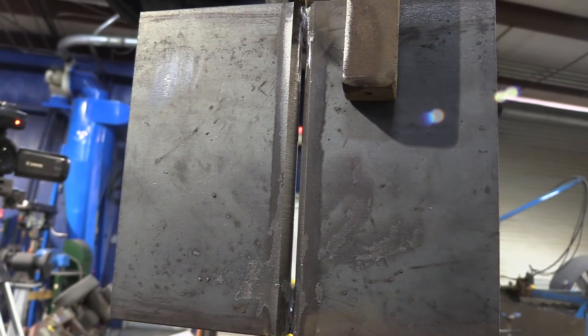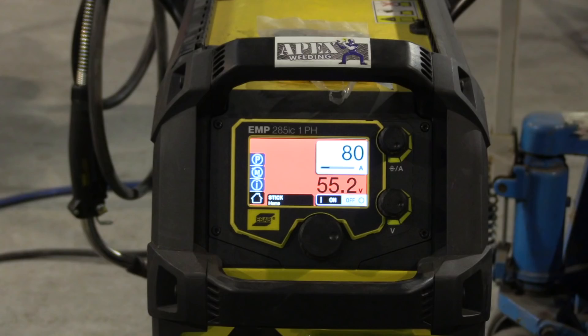The first thing you want to consider is your fit-up — making sure your fit-up is nice and square, high-low, and not just your land and your gap, but everything that goes along with that. And that leads into the second point, which is amperage — making sure that keyhole is not dragging too far behind you and making sure it's not snuffed right up to the rod.